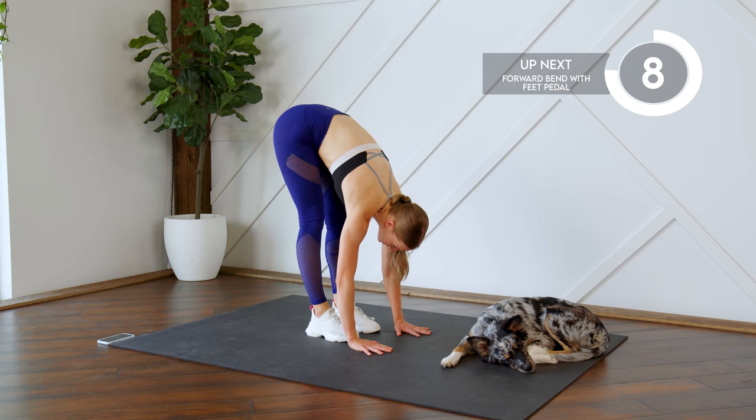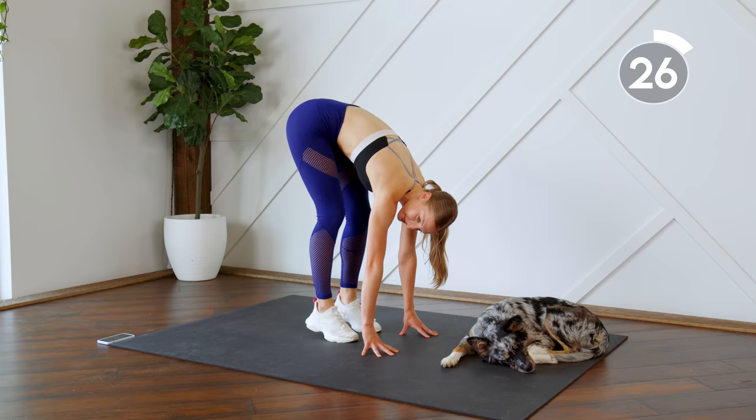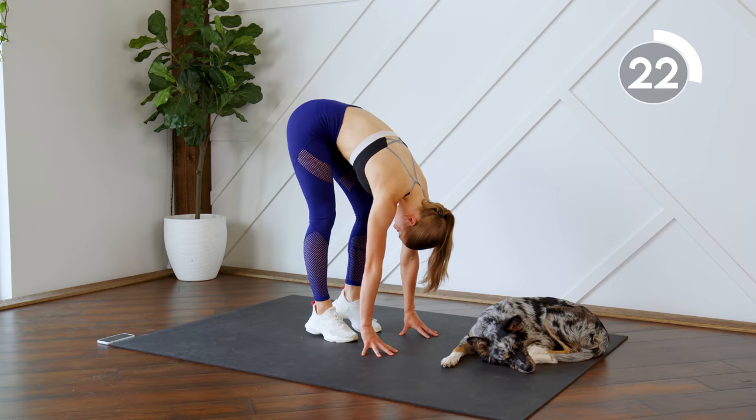Try to press those palms into the floor. Alright, next 30 seconds we're just gonna stay here and you're gonna pedal out those feet — so bring one heel up and switch.